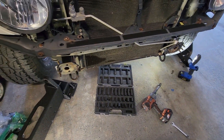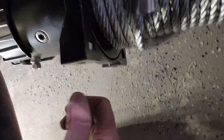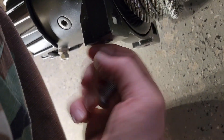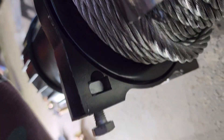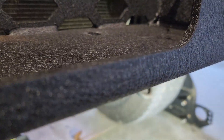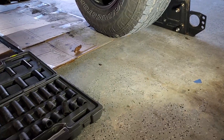Now, on to the installation. This being the first winch I've ever installed, I don't know if they're all like this, but the Badlands uses a captured nut in here — they're square and you just slide them in. I'm hoping the bolts are long enough to go through this plate and actually get the winch tight. Time will tell on that.